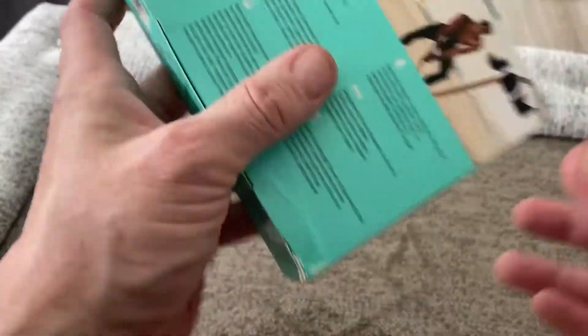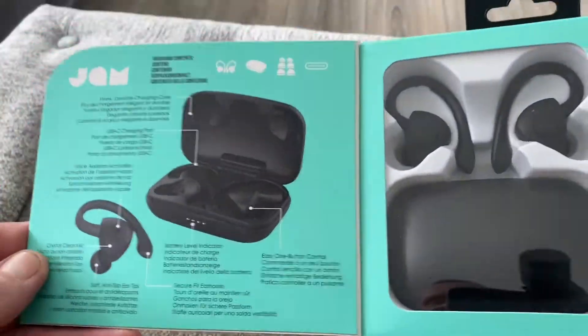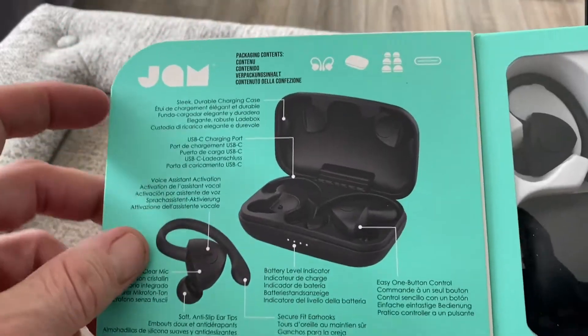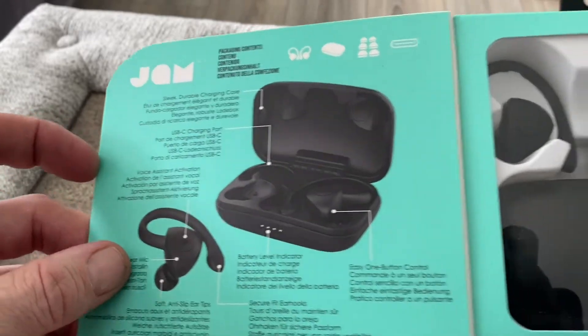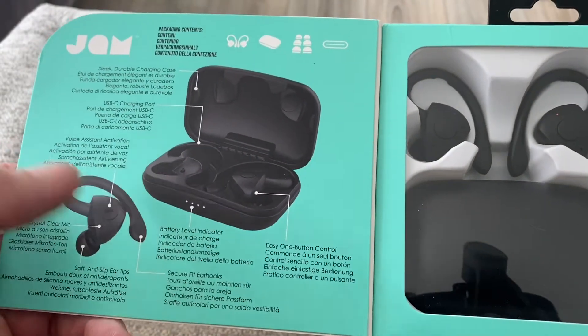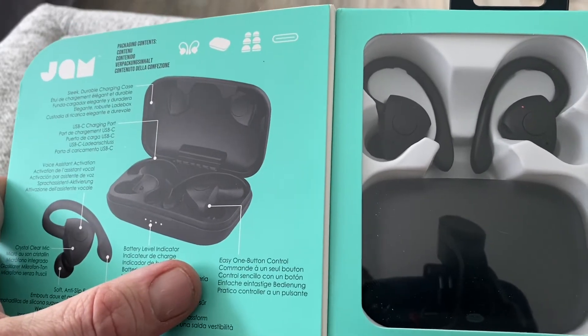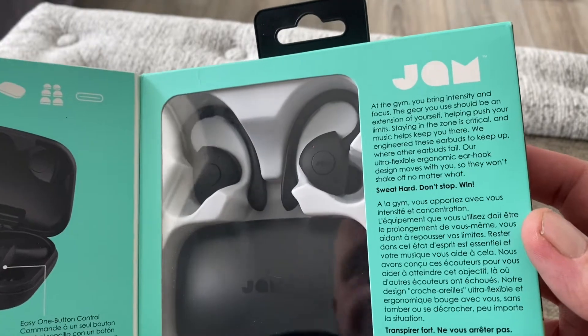It opens up like so, which is pretty nice. You can see the charging case there — these are going to wrap around the ears, which is nice. You've got USB-C charging, a mic, a level indicator, secure fit ear hooks, and one button control.